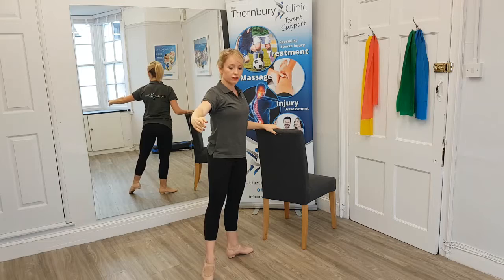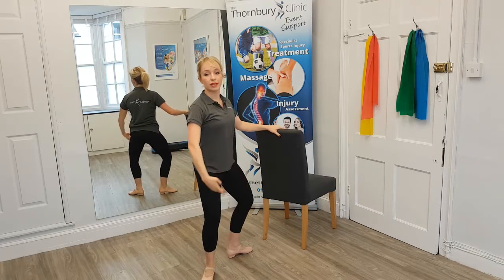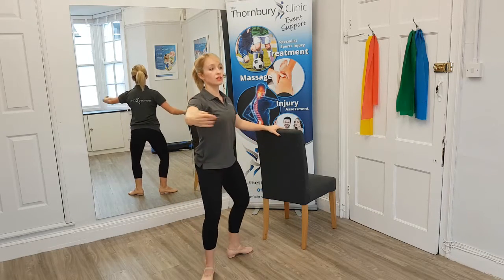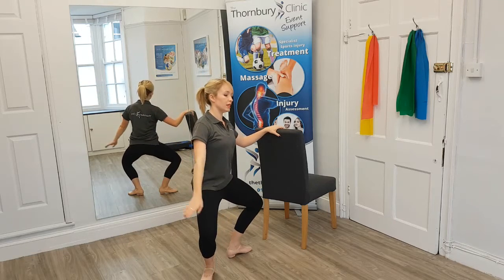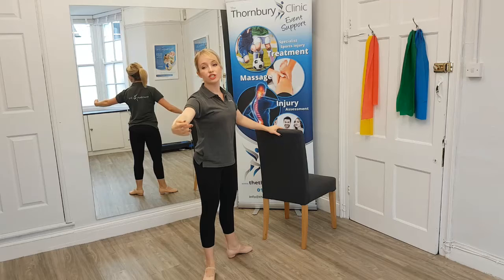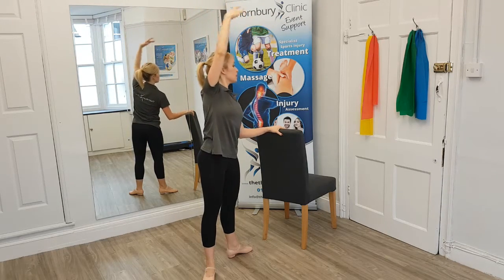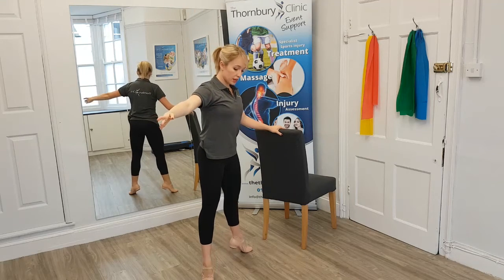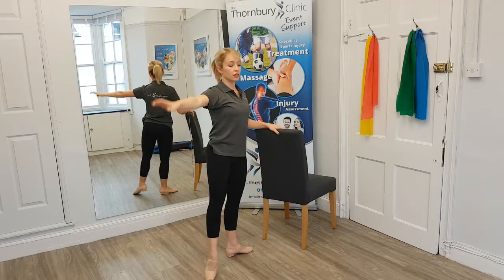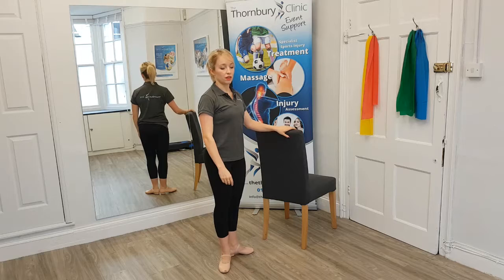Then we're going to stretch our foot nice and hard and lower down into second position. We'll do the same thing here — demi and stretch, and demi and stretch. We'll do a nice big plié, this time keeping our heels on the floor and all the way up. This time we're going to take a gentle side bend, lifting our arm up and over to the side and recover. Rising up onto those toes, lower and stretch and close.